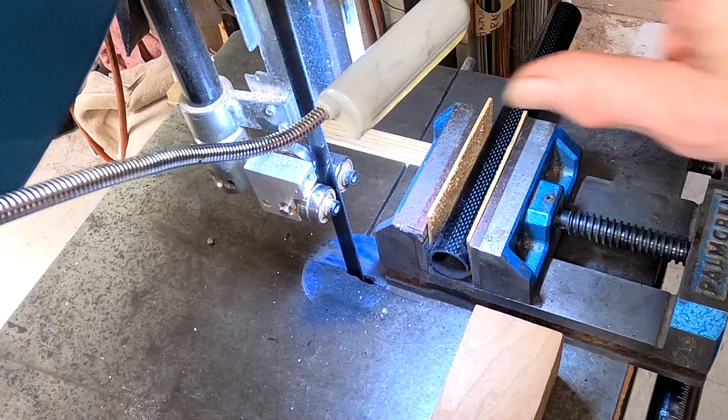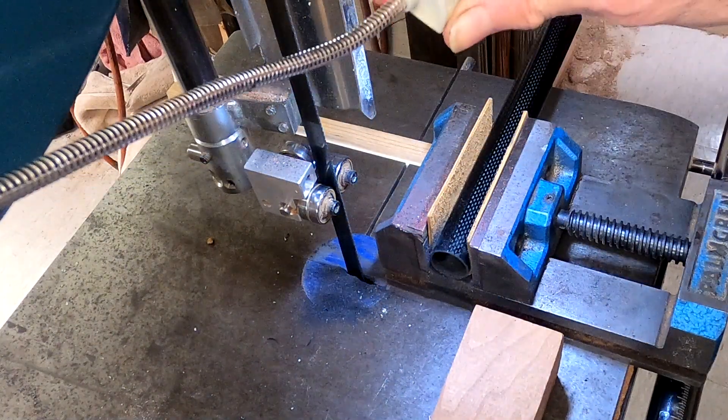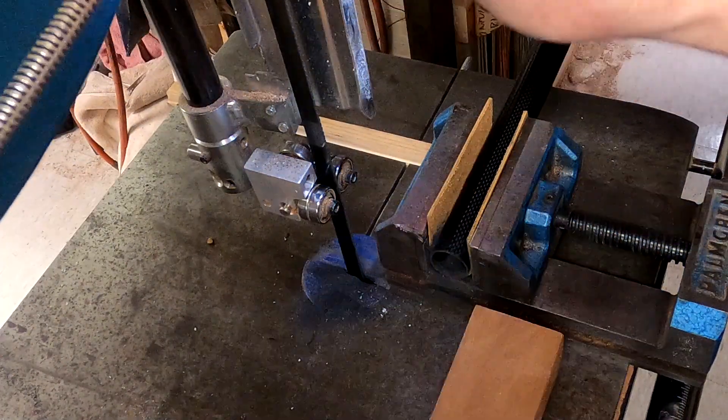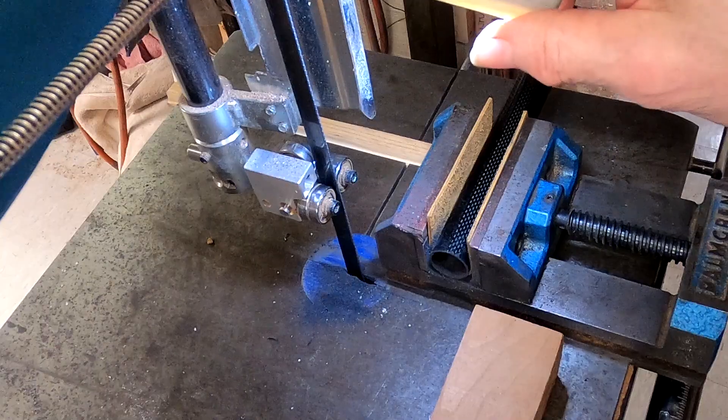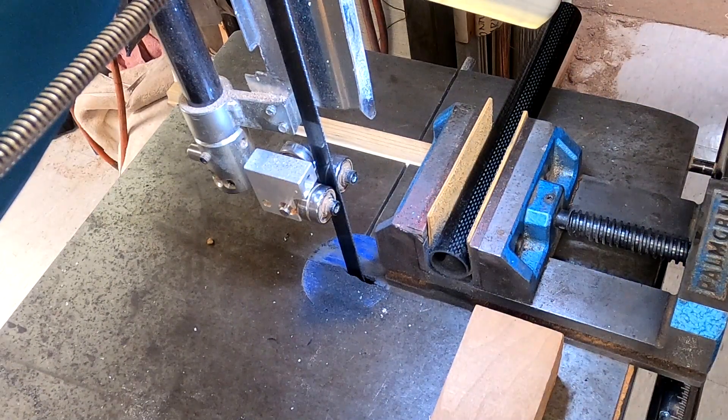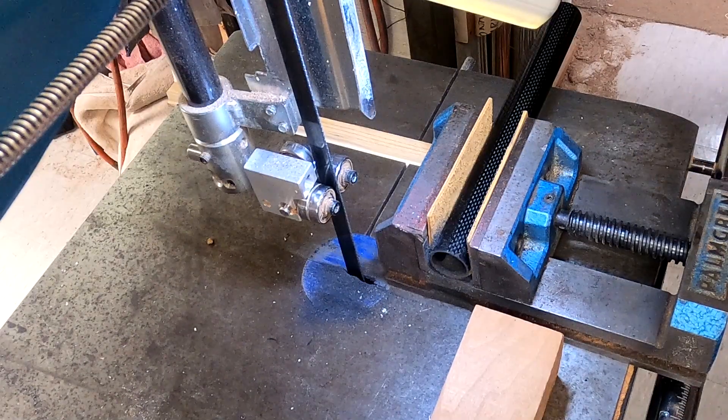I think we're all set to watch this — maybe I'll position this light up a little bit so it's not so obviously in the frame. And so, turn the power on to the saw controller.